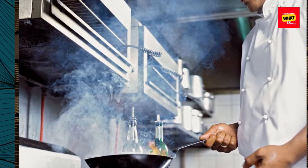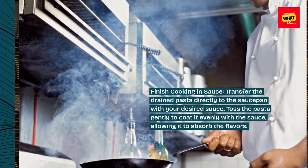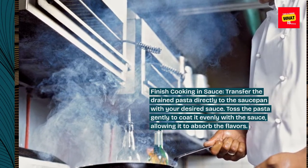Finish cooking in sauce. Transfer the drained pasta directly to the saucepan with your desired sauce. Toss the pasta gently to coat it evenly with the sauce, allowing it to absorb the flavors.